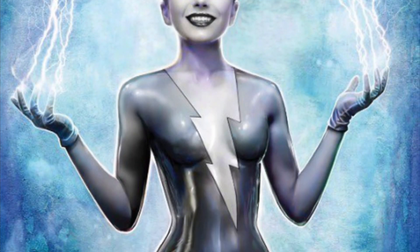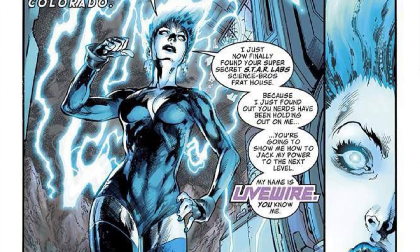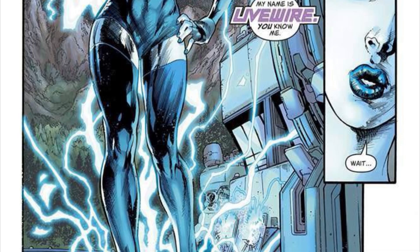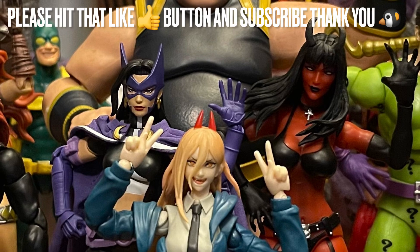Hopefully we get Livewire as well — come on, we need more female villains. I can't remember how many female villains we've got, but Livewire will be a nice addition. We've been getting a lot of Superman villains lately, so it'll be nice to add to the roster. Livewire would be a nice addition to a collection — a simple design, put some lightning effects around her, nice body.